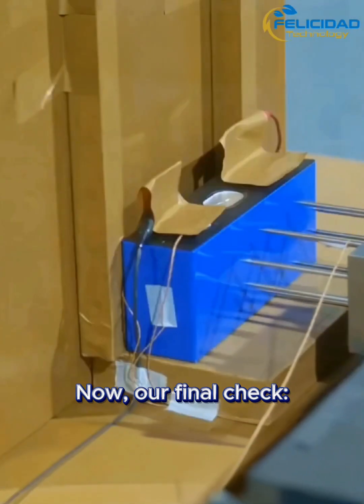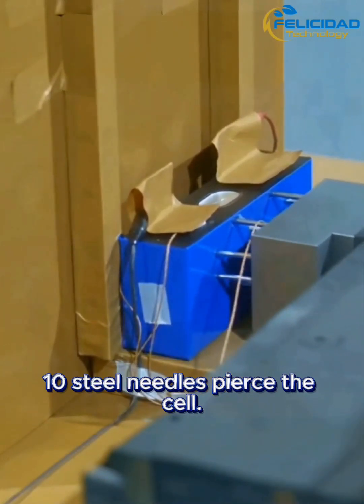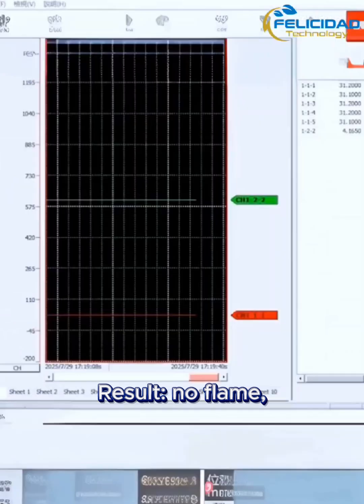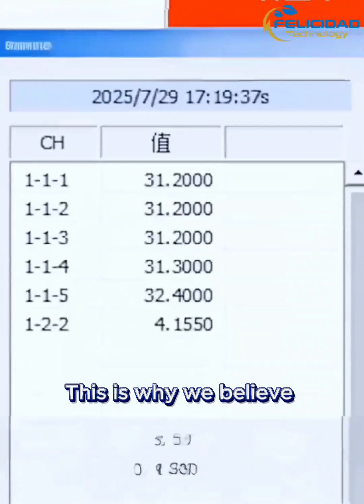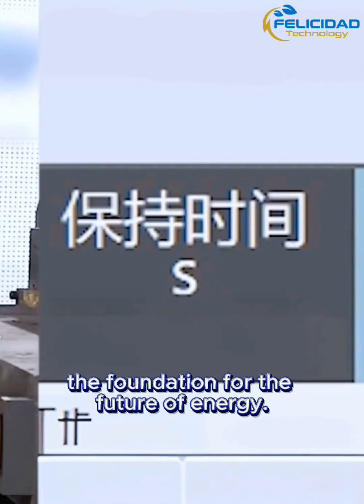Now, our final check — a needle punch demonstration. Ten steel needles pierce the cell. Result: no flame, no explosion. This is why we believe solid-state batteries deliver next-level safety, the foundation for the future of energy.